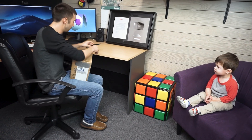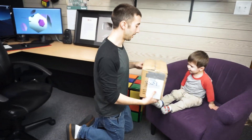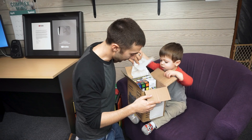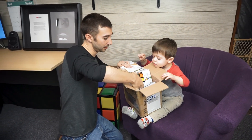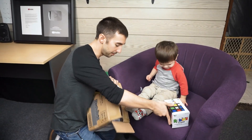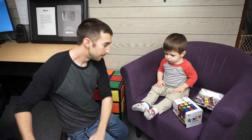Jonah, our boy, is going to help me open this. You want to help? Here you go, buddy, it's ready for you. Want me to come over to you, or do you want to come over here? You want to sit right here and do it? What is it? Oh my word. It's called a Rubik's Cage. That's really neat. Want to play with it? Should we see what else is in here first? You want to pull that out? Pull it out like this. There you go. Whoa. What is it?